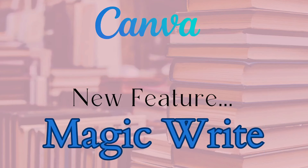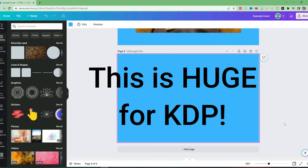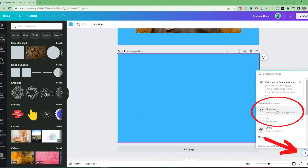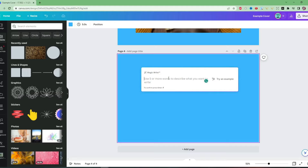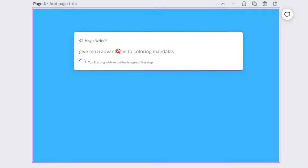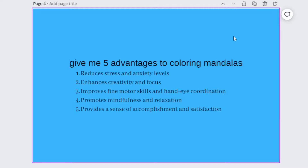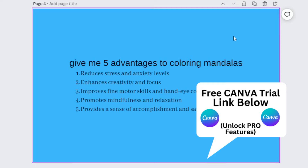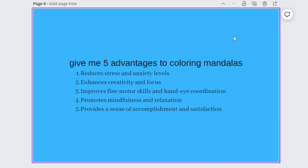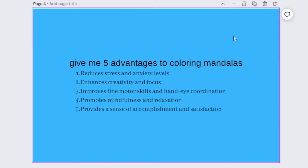Another fantastic feature we now have access to is Magic Write — that's basically AI technology inside Canva. Say this is an interior of our book and we wanted to get some inspiration — click down here to Canva Assist, Magic Write. You could use this for example to say 'give me five advantages to coloring mandalas' — and as quick as that, it is giving you information: reduces stress and anxiety, enhances creativity, etc. You can use this for interior pages of your book to give extra information, or as part of your book description. It's so, so helpful.